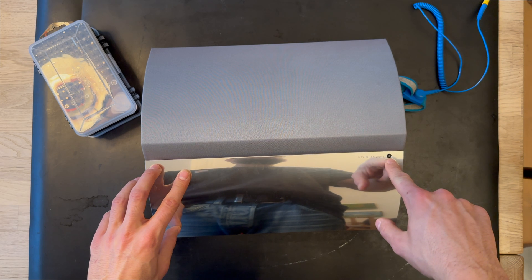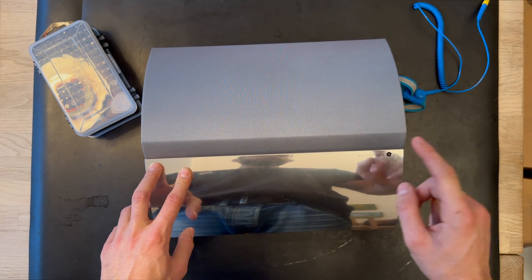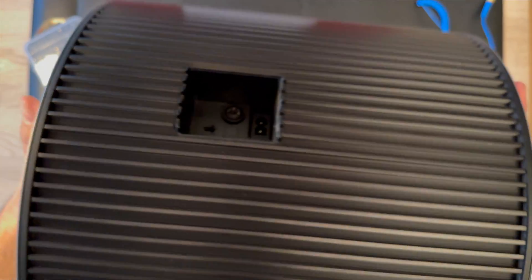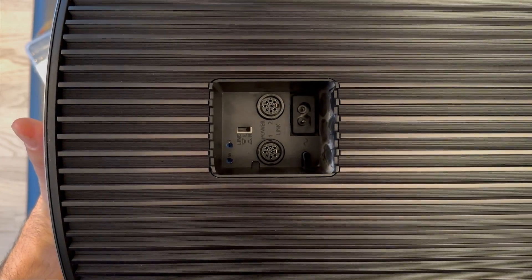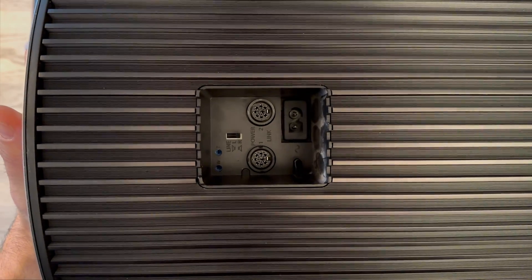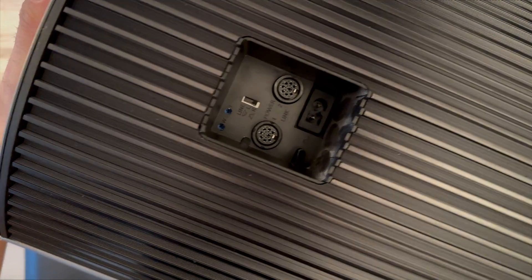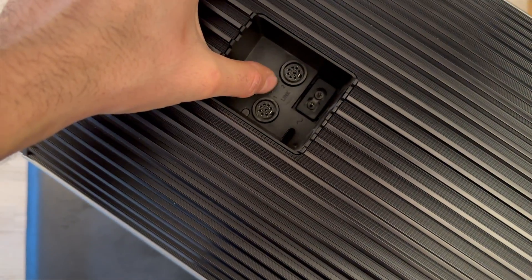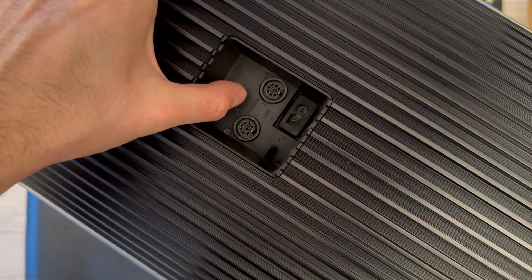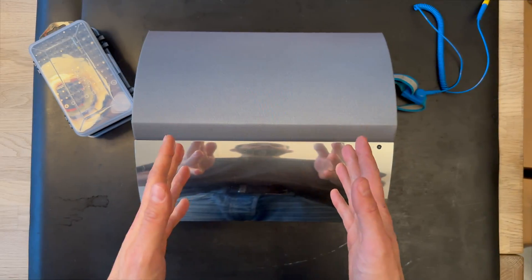One of the physical changes in the MK2 version is that there is no physical button for the on/off switch — that's gone. Also at the back, there is no separate line-in input. The line-in input is integrated into the PowerLink input, so if you just switch it to line-in, you can use it as a line-in input.